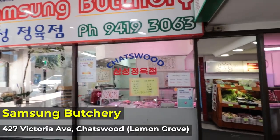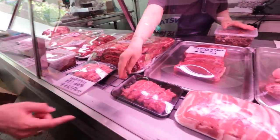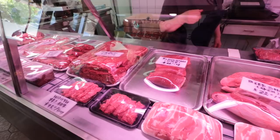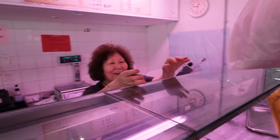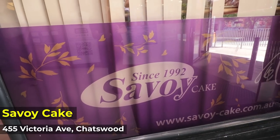In terms of meats, we are getting them here in Lemon Grove at a place called Samsung Butchery - this is where my friend always goes for Korean barbecue meats. As we were deciding what to order, we bumped into our other friend's parents and they helped us order everything, which we really appreciate.